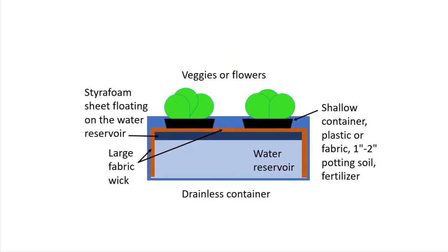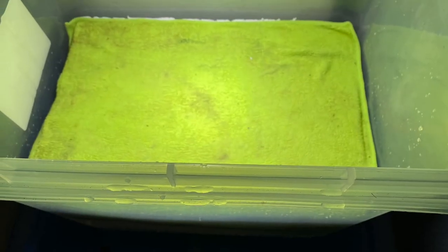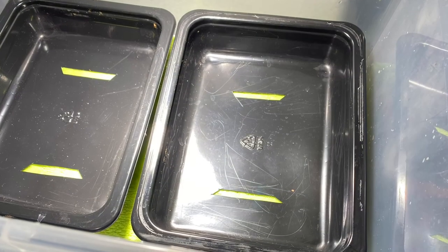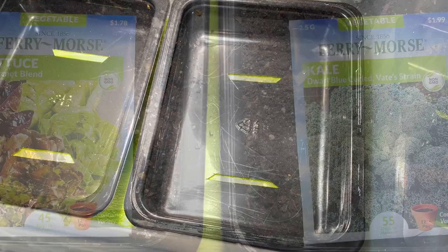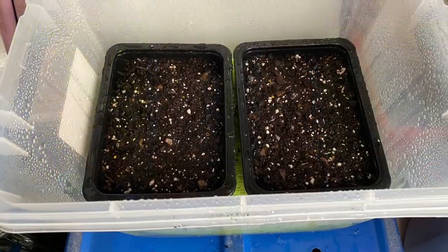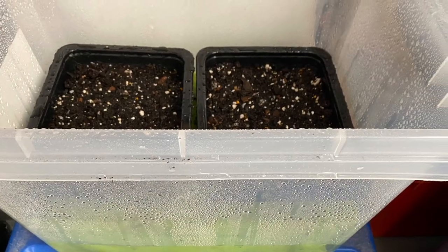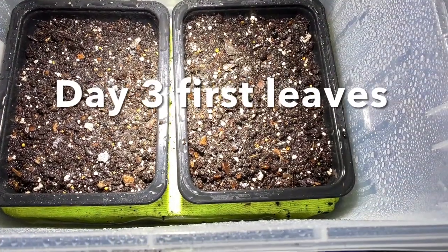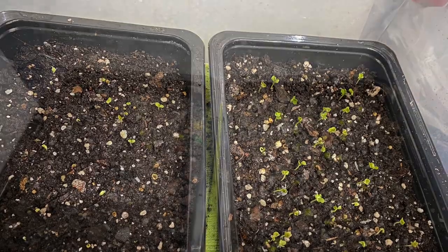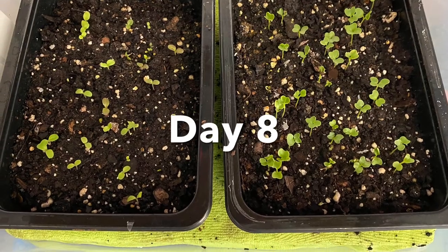Let's do this another way. We will have a piece of styrofoam floating on water — the water reservoir in the container — and the large fabric wick will be draped into the container. Here are the food containers, here are the seeds. Potting soil is added to the individual containers and watered to make a connection to the wicking action. And germination begins shortly, and the seedlings grow.